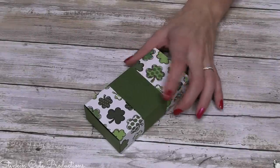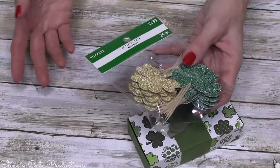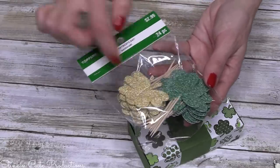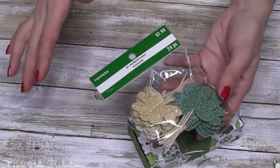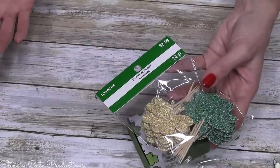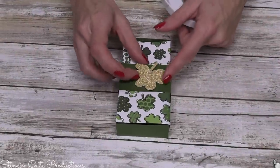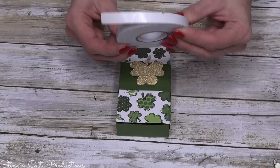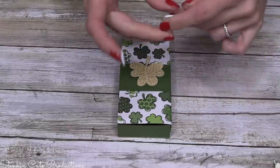To embellish the center, I find that cupcake toppers are adorable and you get a lot for your money. This pack of clovers comes with 24 and they are just beautiful — a beautiful green and gold, the perfect size. For just about any holiday or occasion, you can get cupcake toppers pretty inexpensively at Michael's. These were $2.99, 40% off, so about $1.75 for 24 — a great buy. Instead of putting the topper flat on the belly band, I want to make it pop up, so I'm using some foam tape to elevate the shamrock just a bit.